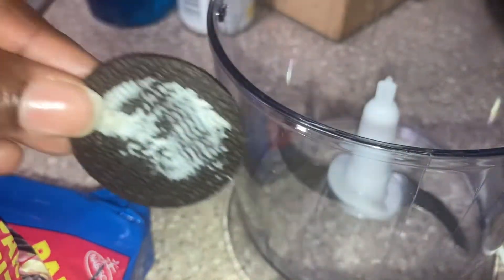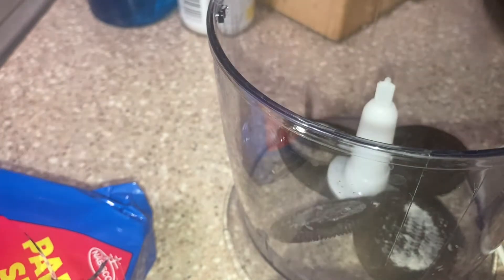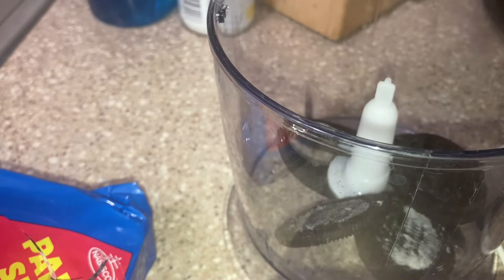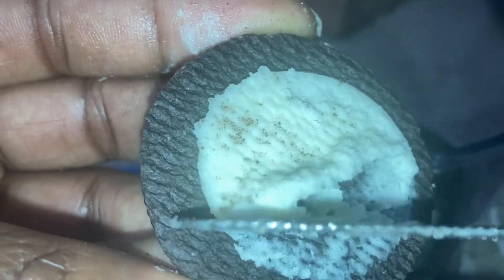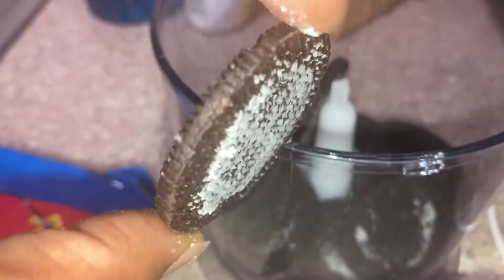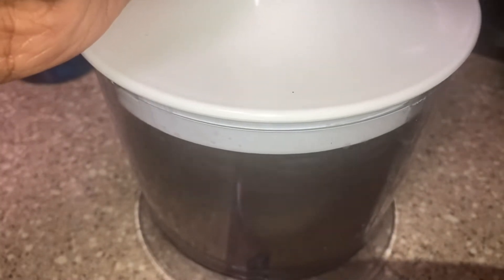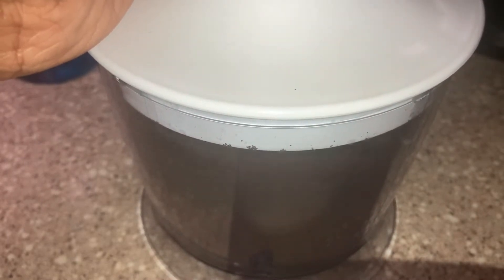First, I'm going to start off by scraping the cream out of the Oreos. This is actually my first time making a cheesecake like this. Just use whatever utensil you have to scrape the cream out, then put the cookies in the food processor.